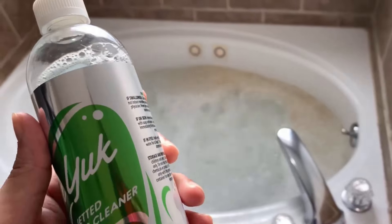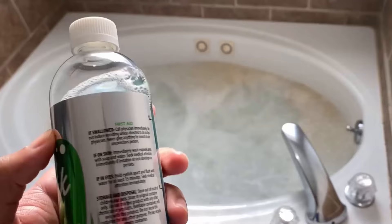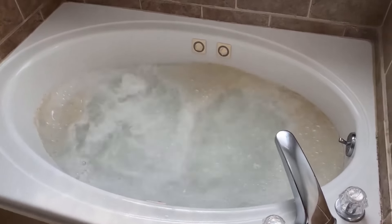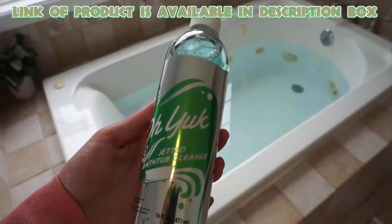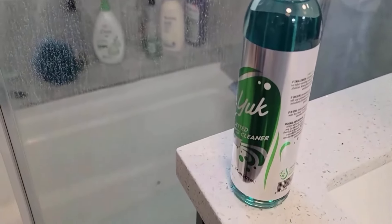A tub cleaner keeps your bathtub in optimal performance by removing detergent buildup, soap scum, and other residue. O-Yuck jetted tub cleaner removes harmful contaminants and cleans your bathtub. It is used to remove dirty soap buildup, body oils, and resistant residue.